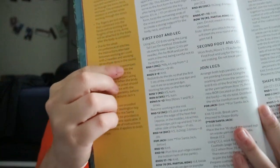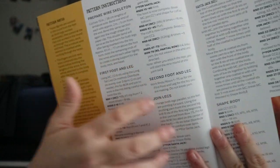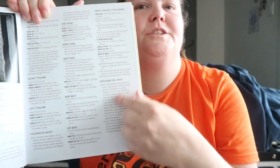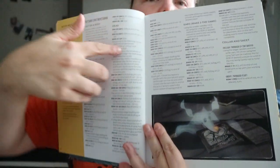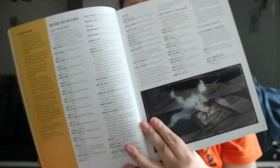The pattern covers things like the second leg and joining the legs together, arms, assembling Jack as a whole, and attaching arms to body. There's also a Zero toy figure with the same type of layout, writing out the full pattern.